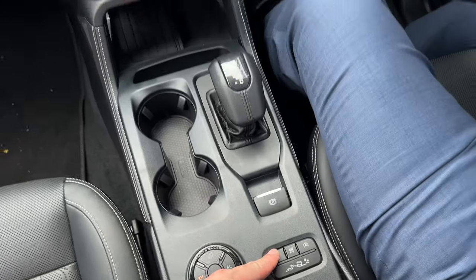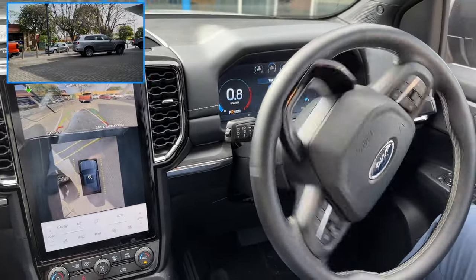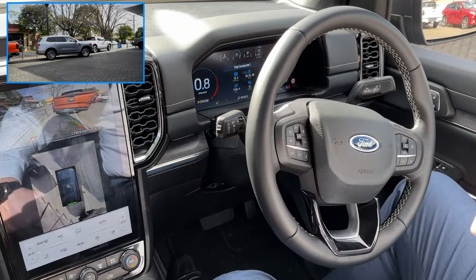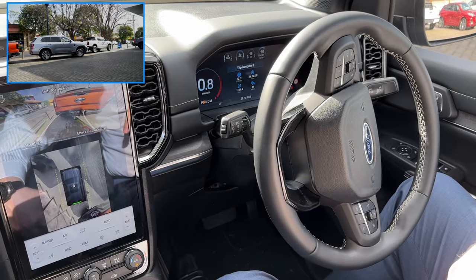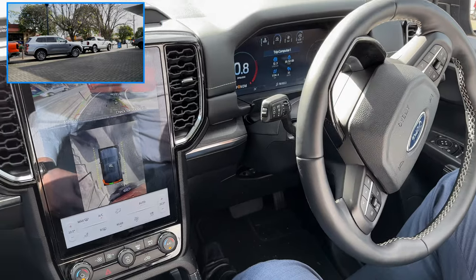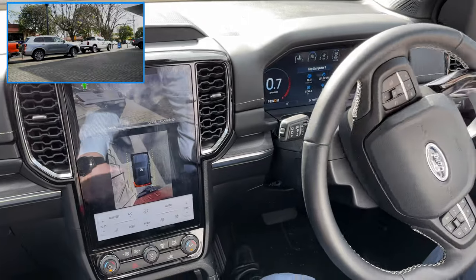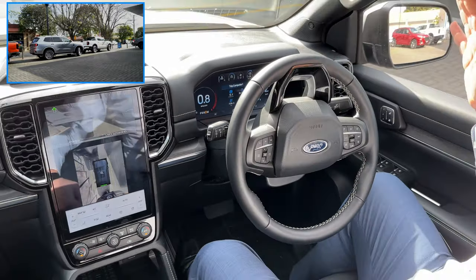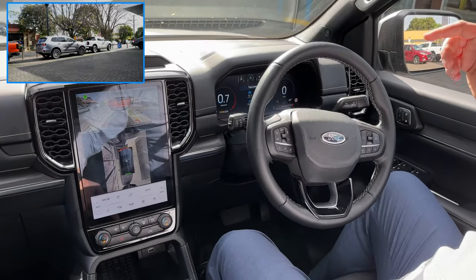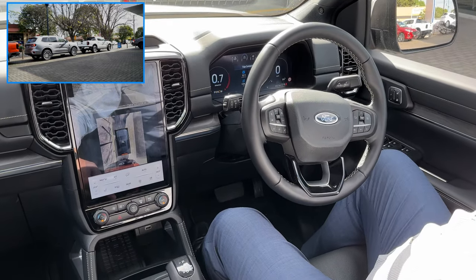Now we let go of everything - the only thing we're holding on to is that park button. We've let go of the pedals, let go of the steering wheel, and it's just parking itself. The only thing we need to do is hang on to that button. It comes in, adjusts itself going back and forward - we haven't touched anything. It's doing all the steering on its own, correcting the car, and it's got us almost in perfectly.